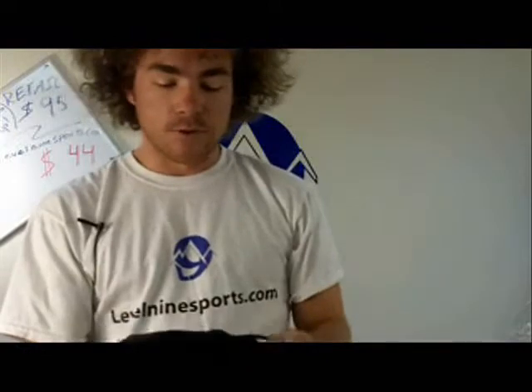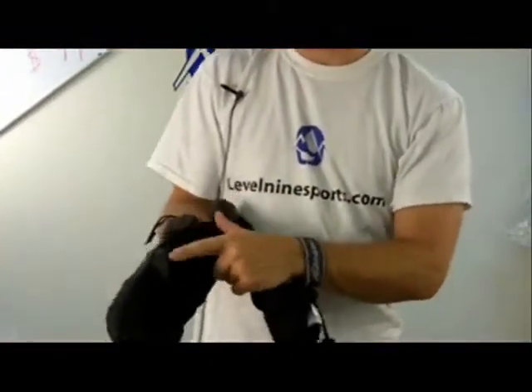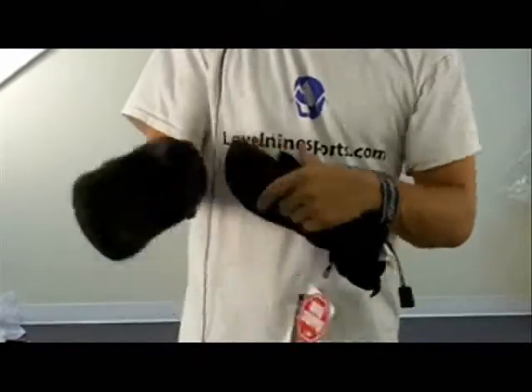They're a full wind stopper made by Gore. And it's got a nice soft material here for when you wipe your nose, etc.